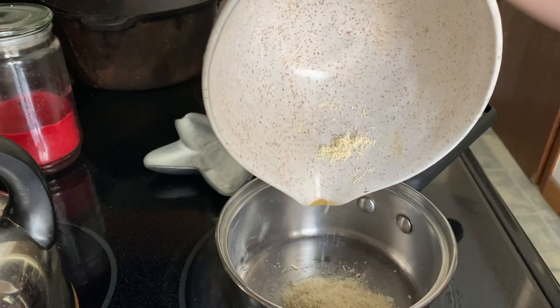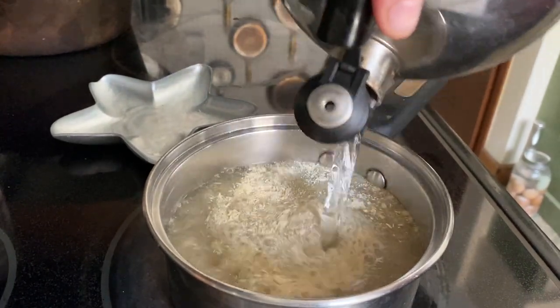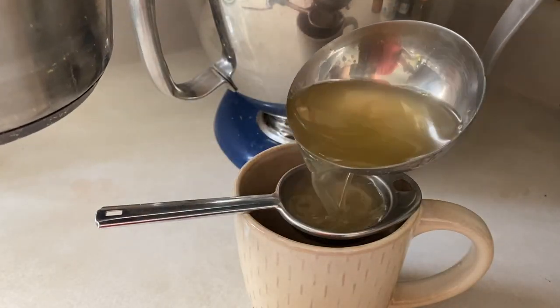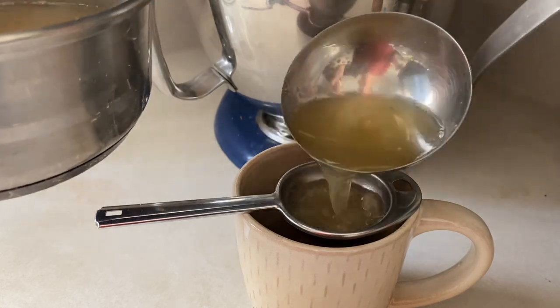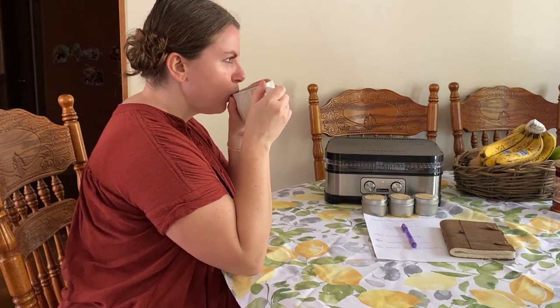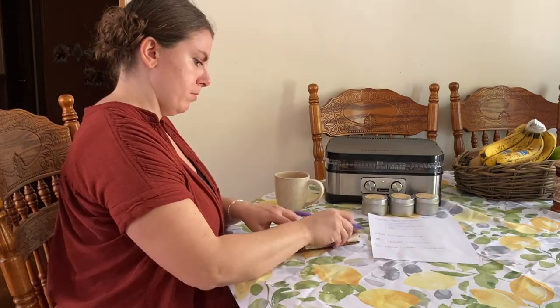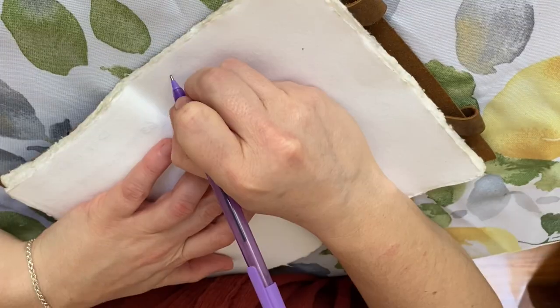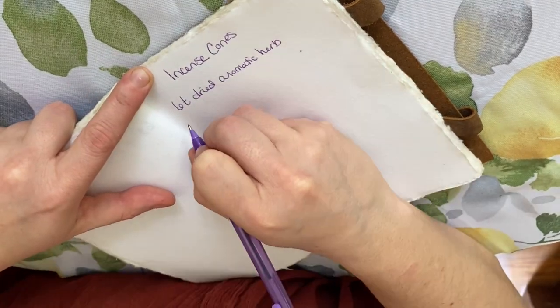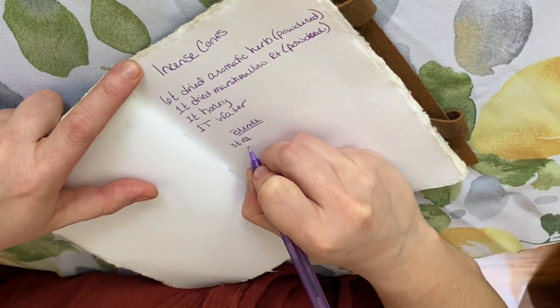I had leftover marshmallow root, so I wanted to make a yummy tea infusion with it. I just added the marshmallow root with some water in a pot and simmered it for 10 to 15 minutes on the stove — very mucilaginous, so soothing. Now it's time to write everything down so I don't forget all of the blends we made. I have this journal of herbal recipes and I just jot it down for future reference.